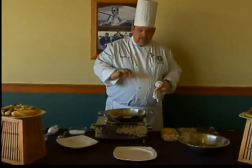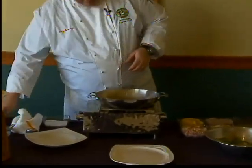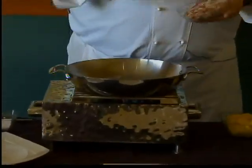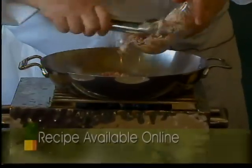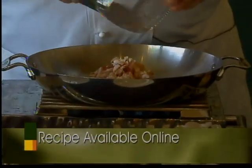I've got a pan here going pretty hot, got a little bit of olive oil — it's actually an olive oil canola oil blend. I'm going to go ahead and add my bacon. I just need a little oil; I want to start the rendering of the bacon, but I really want to utilize all that nice bacon fat that renders out of here.